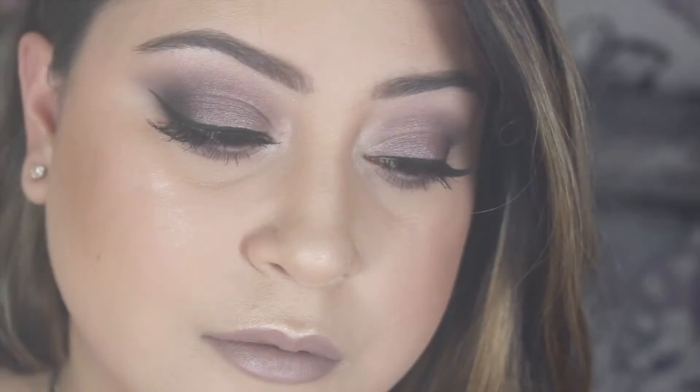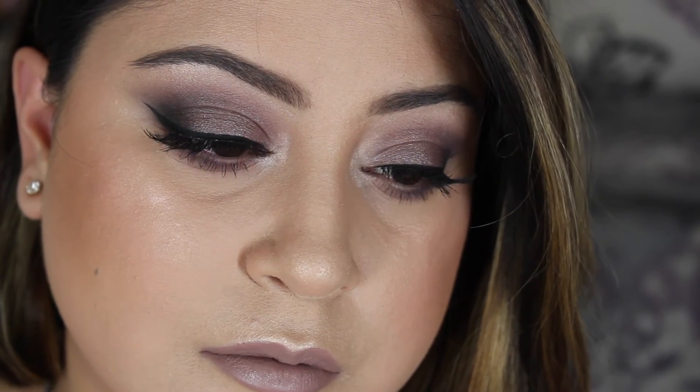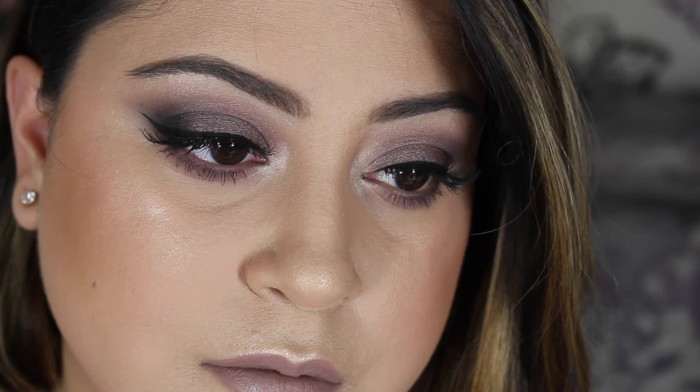This is the completed look — I hope you guys enjoy it! Don't forget to give the video a thumbs up if you did enjoy it, subscribe to my channel if you haven't already, and until next time I'll talk to you guys soon. Thank you guys so much for watching!